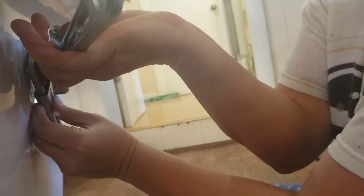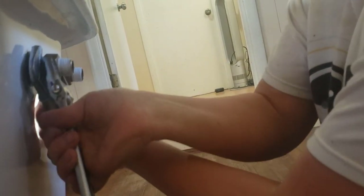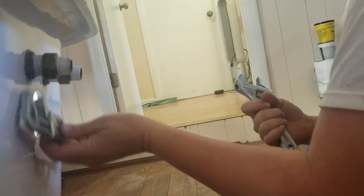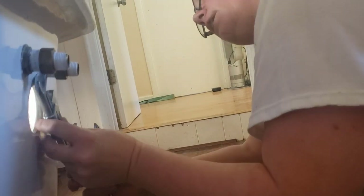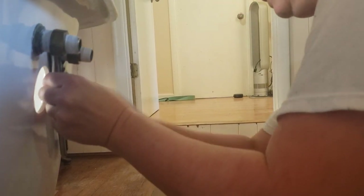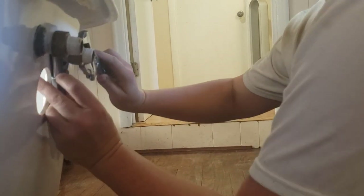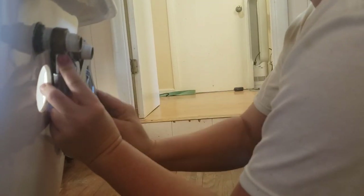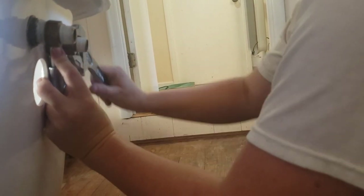Super awkward, but here we go. That lets me get it nice and tight, and then I can finish torquing the hardware on to the faucet. I need to make sure the faucet is exactly centered where I want it to be. If I had the faucet centered first, I'd run into the issue of it jiggling a little bit when I'm torquing this down.